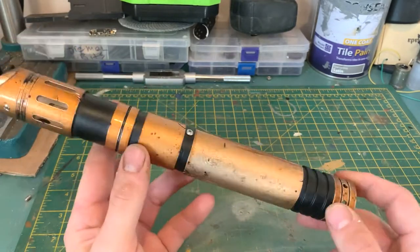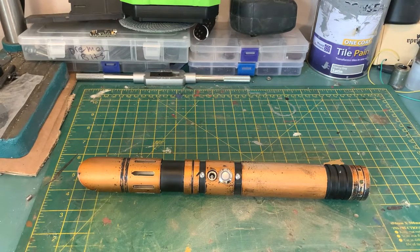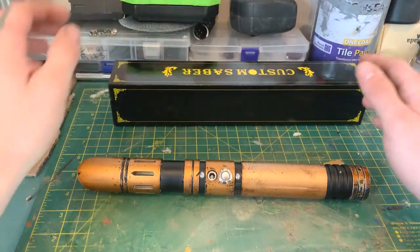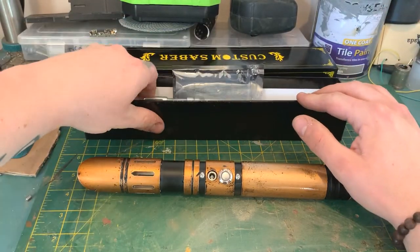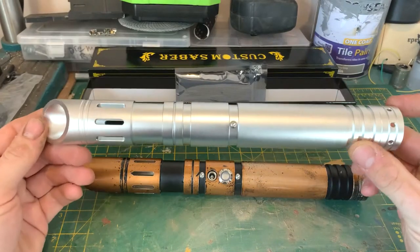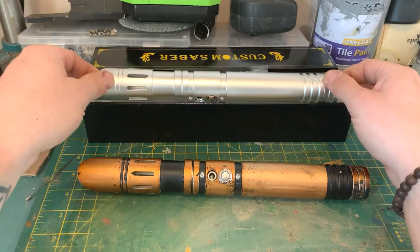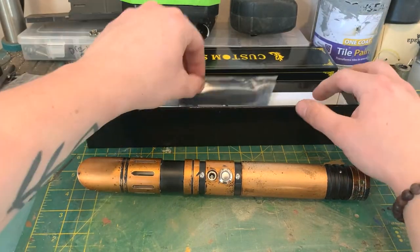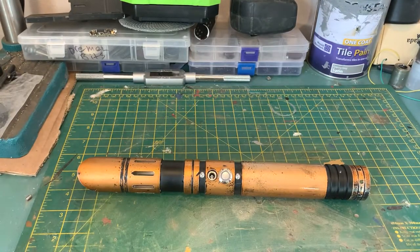We've done some chipping up here, some grazing around the emitter, some scarring down here, and some damage to the pommel. Just so you can get an idea of what it should look like - they all come in this box, which if you're familiar with LGT Sabers you'll probably recognize. The standard hilt is just bare aluminium - silver anodizing I think - no weathering.